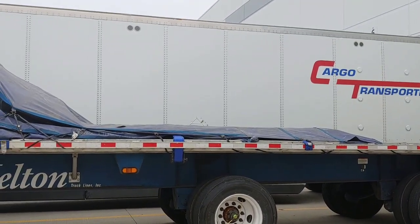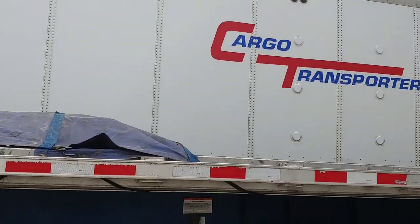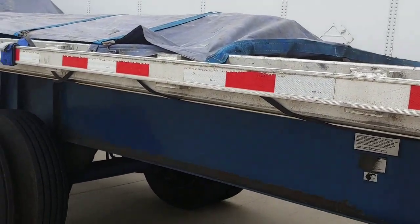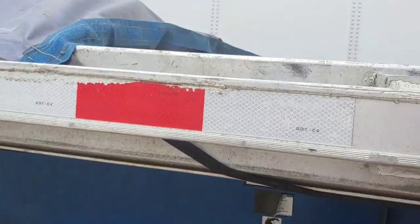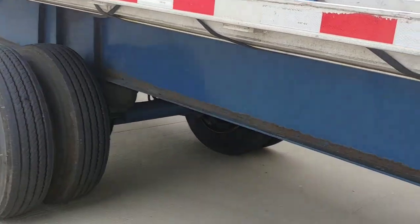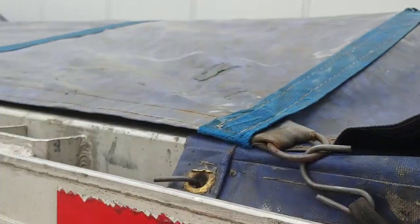I wanted to show you guys this just to make it a little bit easier out here if you are working for Melton or if you want to come to Melton. Sometimes you can't really tell if it's a two tarp or a three tarp, or a one tarp versus a two tarp. So what I do — I don't count the length of the flap because usually if the load is 13.6, you're going to need that flap. It's not going to do anything for your length. So if you're trying to figure out if it's a one tarp load, you can count from the beginning of the load to the end of the load — you can count the little openings. For one tarp it's 31, for two tarps it's 62 — so it's 31 gaps per tarp.